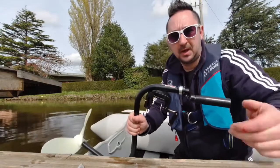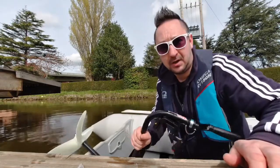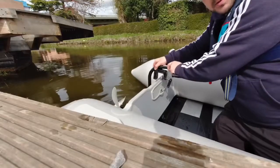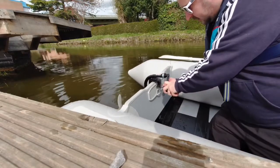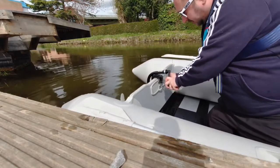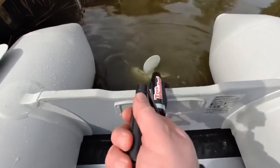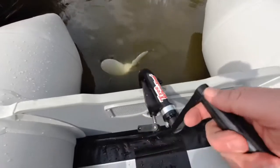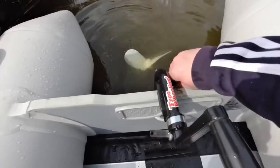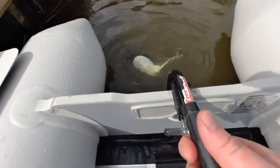You basically screw it on and place it on the transom like that, then tighten it up. One turn and you can see how it's turning. There's also a screw here which you can undo and loosen to make it easier. I think I'm going to put some tension on that.